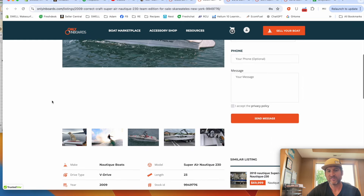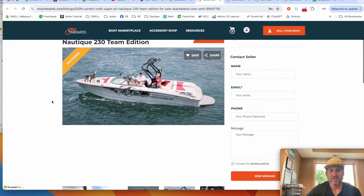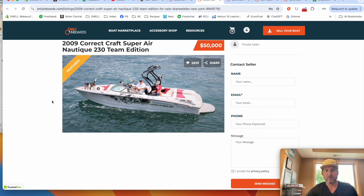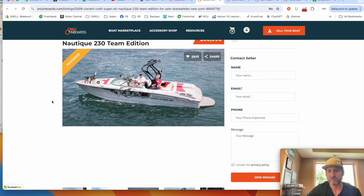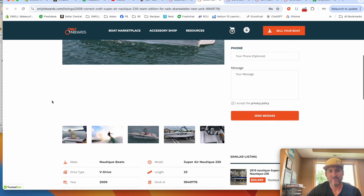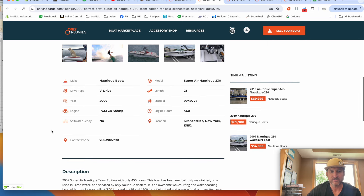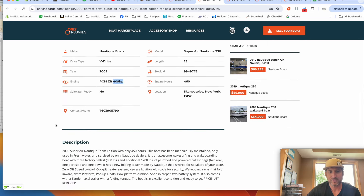Here's a 2009 Nautique 230 for $50,000, located in New York. These 230s surf really well — you just add bags in the rear along with the tanks, or you can pull the tanks and replace them with ballast bags. These boats run really well, are easy to maintain, and they surf and wakeboard really well. It's a 23-foot boat, so a good amount of space for your family. This specific boat has 460 hours and the 409-horsepower motor, and it hasn't been in salt water.